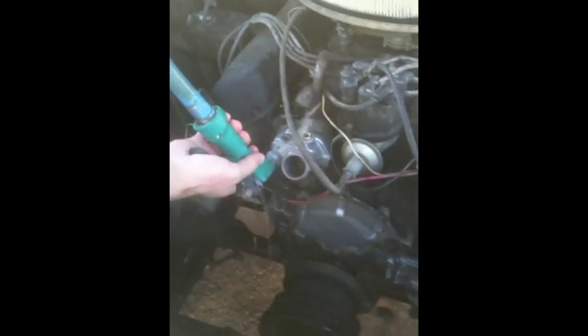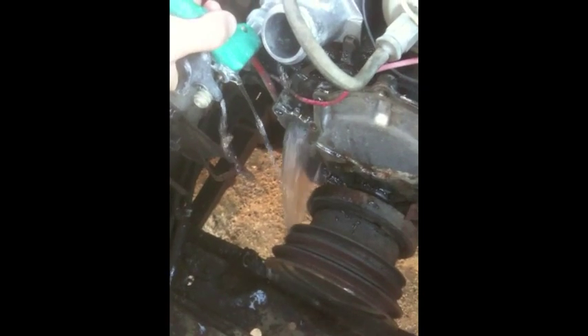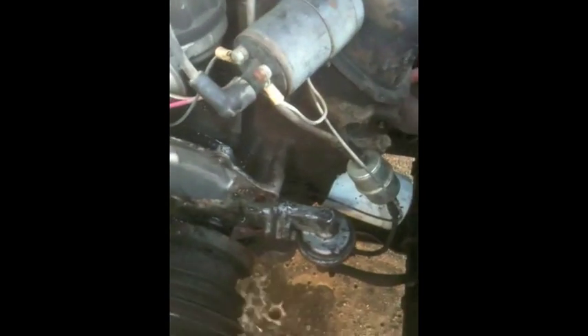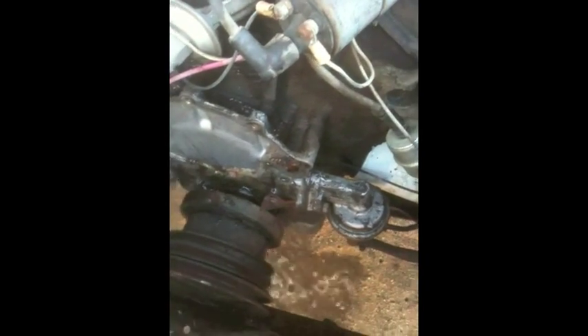I'm going to run some water through here and just show you what I'm talking about — I think it should be fairly obvious just from that explanation. I'm putting water in through the bypass — come over here where you can see — and it's coming out down there on the passenger side port pretty handily. Now it's coming out up there from the heater, but you'll notice nothing on the driver's side port at all, no water coming out over there at all, not even a bit.